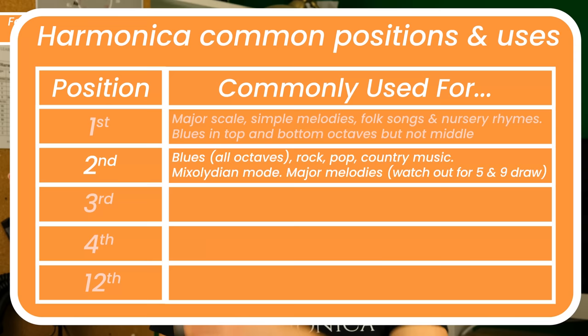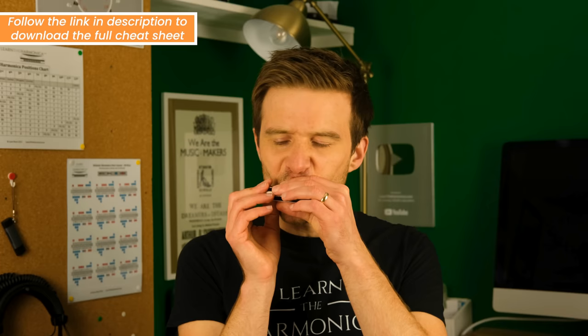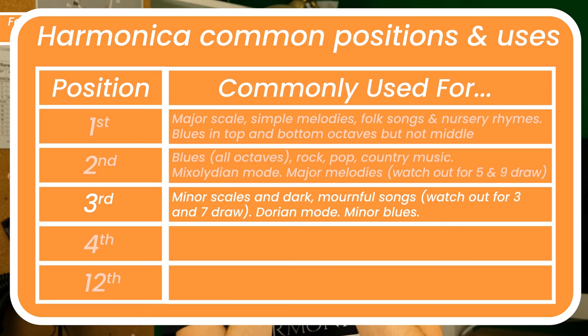Third position is really popular for minor key melodies. You do have to avoid a couple of notes — the three and the seven draw will cause you problems — but you've naturally got the Dorian mode, which is close to the minor scale. That means if you bend a few notes, you can get some really nice sounding songs in a minor key, even though the harmonica isn't tuned to play in that minor key naturally. For example, Summertime played in third position.